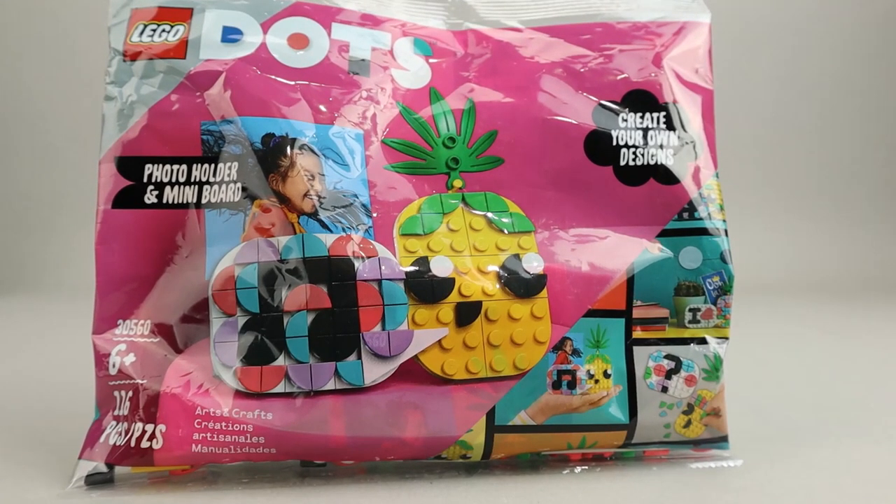As with many DOTS sets, this one is very customizable and comes with a bunch of extra pieces. Let's go ahead and get this built and then take a look at the finished build.